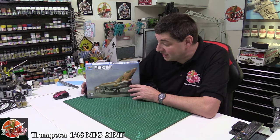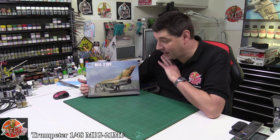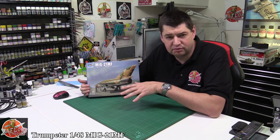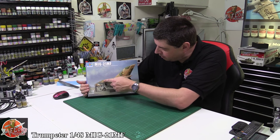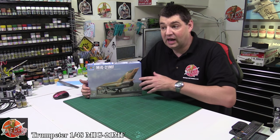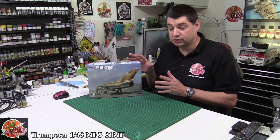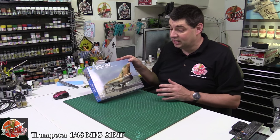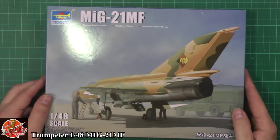Hello and welcome to Florian Models kit review time. Today we've got Trumpeter's brand new 1/48th scale MiG-21MF. Now obviously there are lots of different versions of MiGs out there. The MF version means it's got that slightly bulged spine at the back, slightly different on the tail end. Until now you had the Academy kit, and you could get an upgrade set for it, so it's nice to have one straight out of the box. Recently Trumpeter have done some very nice kits and we're hoping this one is going to be the same.